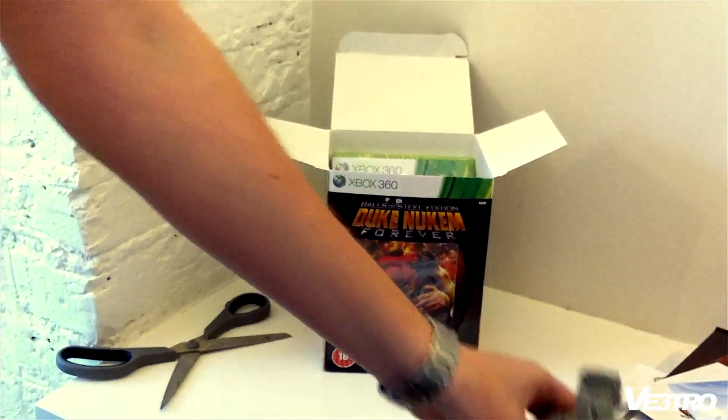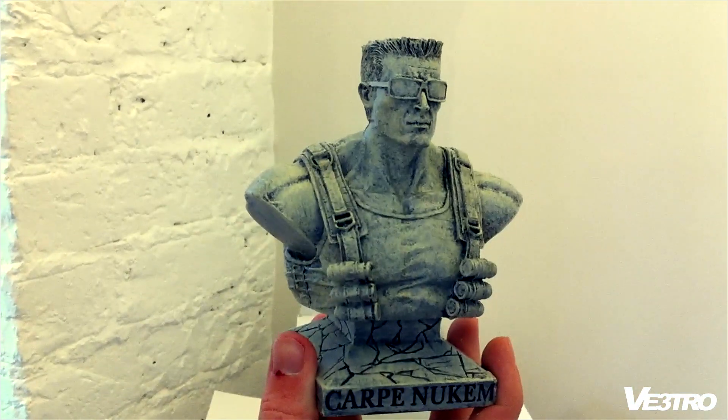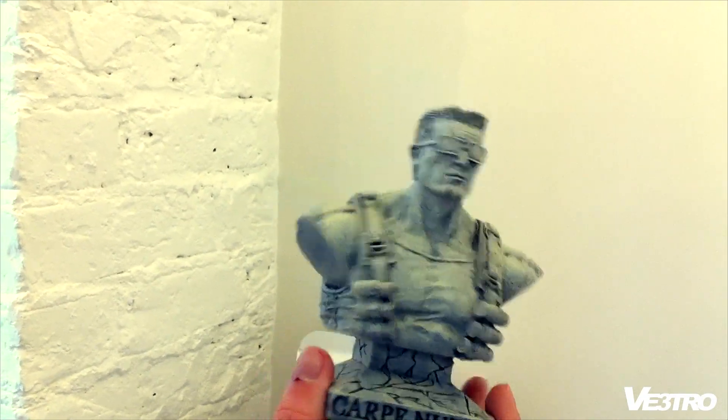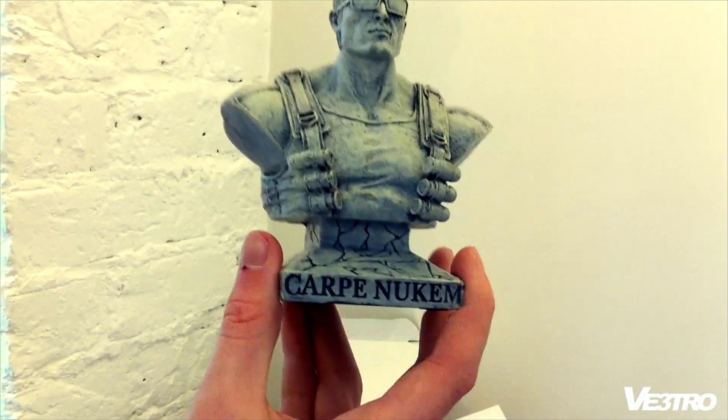So that's it, hope you enjoyed watching the video. I'll be putting a video up of the first 10 to 15 minutes of the game in case you're undecided whether to buy or not. Hope you enjoyed this and talk to you later.